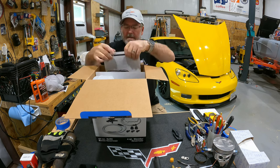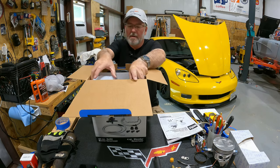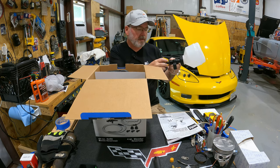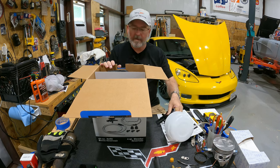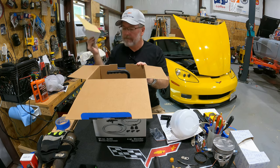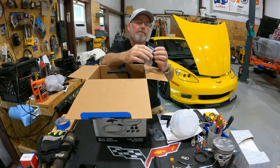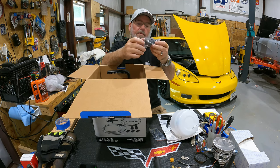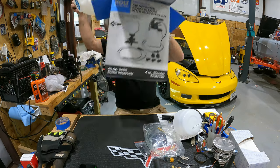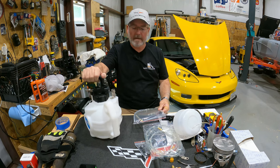Let's go ahead and get all this stuff out of the box. First things first, we have the owner's manual and safety instructions. And then this is the reservoir so you can put brake fluid in there, attach it to your master cylinder, and it'll automatically keep the fluid level up while you're sucking the brake fluid out to make sure you bleed your brake lines. These are little rubber caps that go over your valve. And then there's some hose and the big canister. That's basically what's in the box.